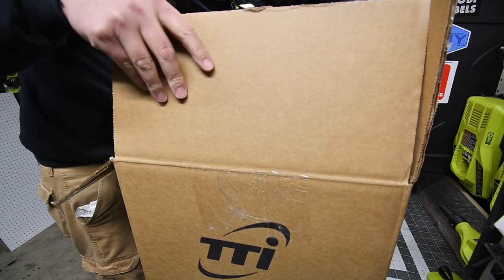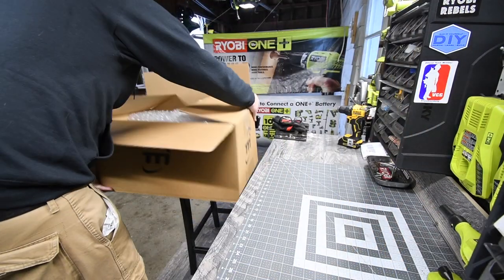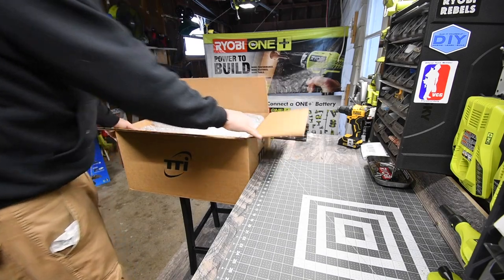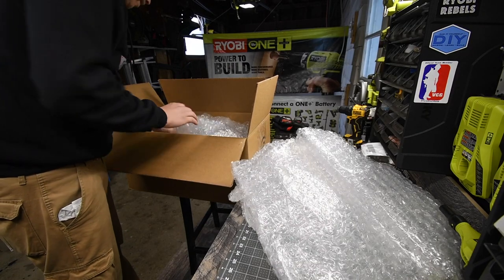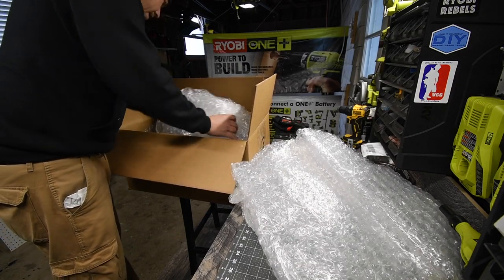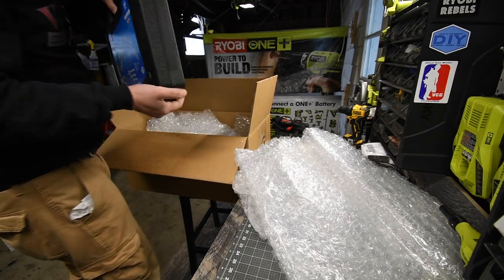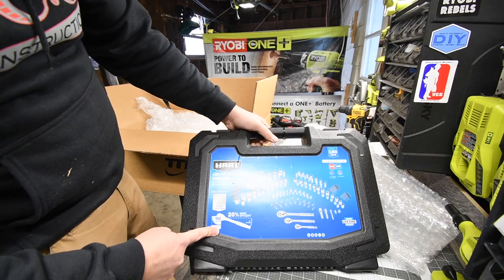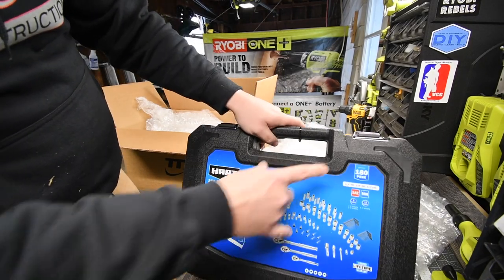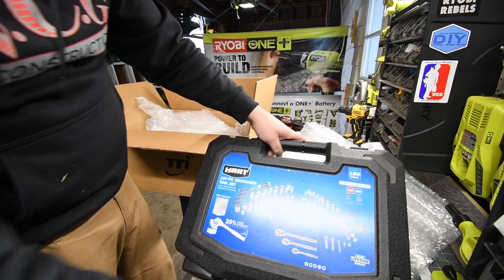So I'm going to put this over here. I've got a foam bubble package. Oh, that's heavy — oh my god, that's heavy. Look at that. I got the Hart mechanical 180-piece tool kit. That's actually pretty awesome.